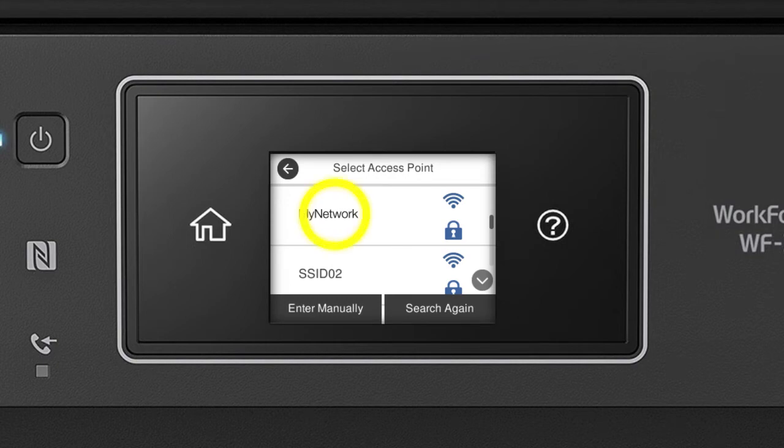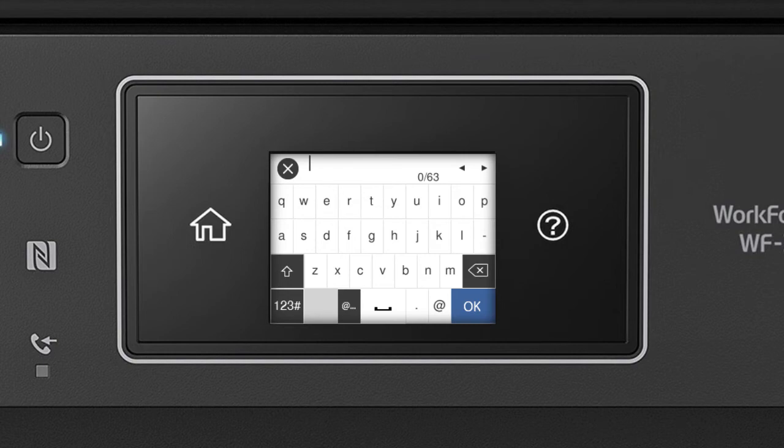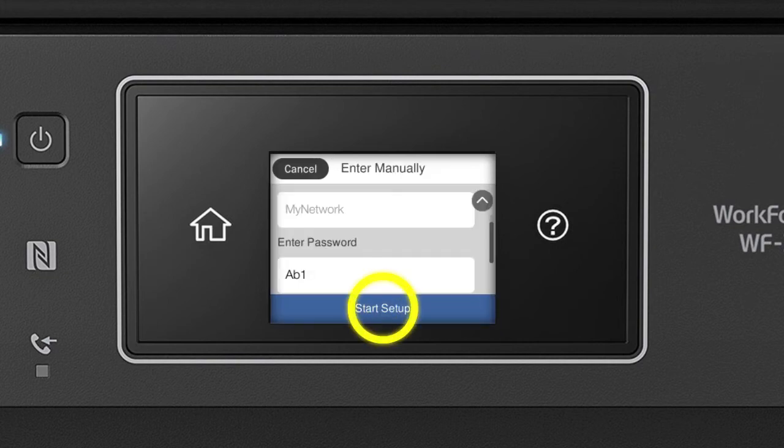Tap your network's name, then tap the Enter Password field. Next, enter your wireless password. If your password contains upper or lowercase letters, be sure to enter them in the correct case. Tap the uppercase icon to enter uppercase letters, or the symbols icon to enter numbers or symbols. Tap the delete icon to delete characters. Tap Space to enter a space. When you're done entering your password, tap OK, then tap Start Setup.